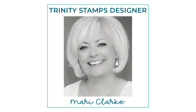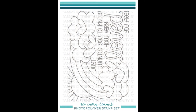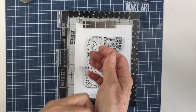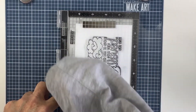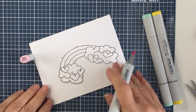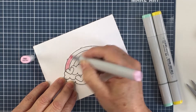Hi everyone, it's Mari. I'm back again today for Trinity Stamps and I'm going to be using the So Very Loved stamp set and coordinating dies. This is a really cool set that has a bunch of different dies and there's a lot of different ways you can die cut out this image. I've stamped the image out with Memento Tuxedo Black ink on some Neenah Solar White cardstock and I've die cut out just the clouds and hearts portion of that stamped image.